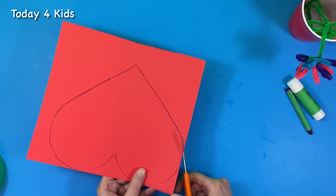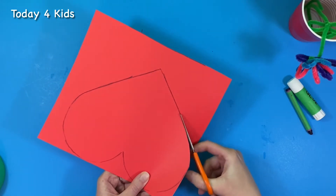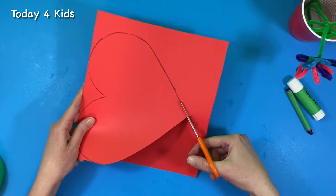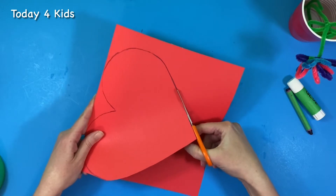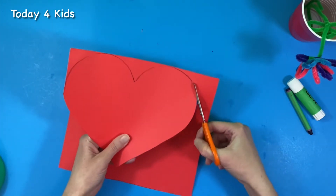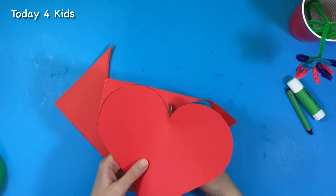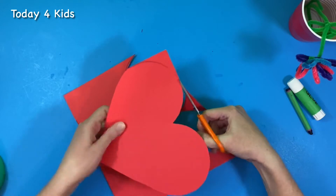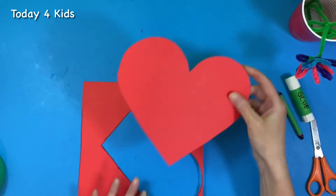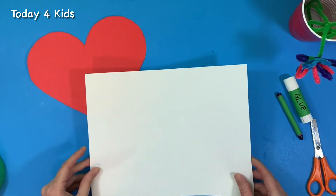I'm going to start at one of the closest edges and this time I'll cut inside the crayon mark so I don't have any marks on my craft — just in case I want to use both sides, since sometimes it might hang in a window or from a ceiling where it spins, so you want both sides to look nice. Just do the best that you can; our lines don't always have to be straight or perfect, especially when we are just learning — they will get better the more we practice. There's my heart! I'll put the scrap paper in my bin for later.